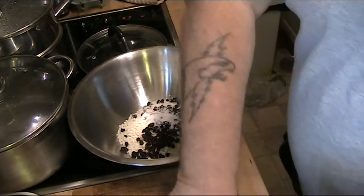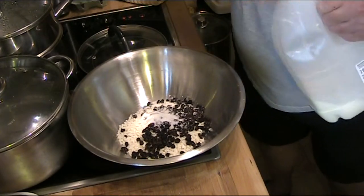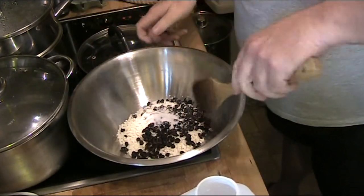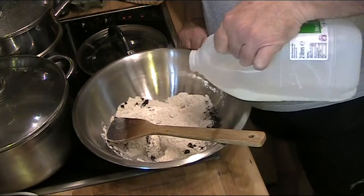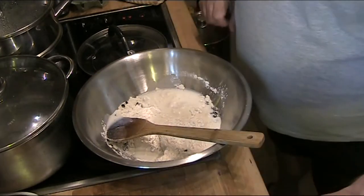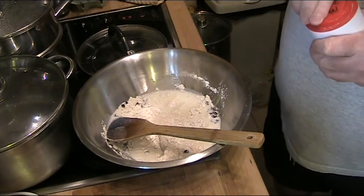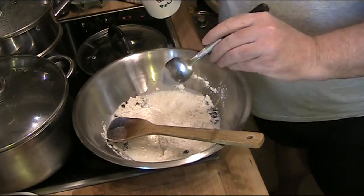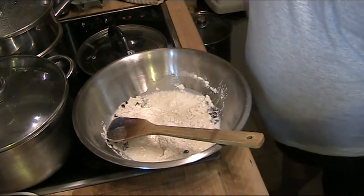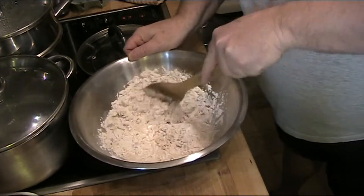Just a tablespoon of sugar — that's pretty much it. One thing I did forget: baking powder — about a teaspoon of baking powder. That will all get mixed up and we add some milk to bind it together, no eggs.